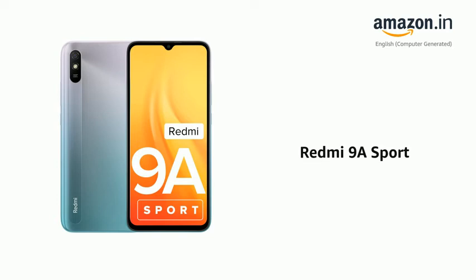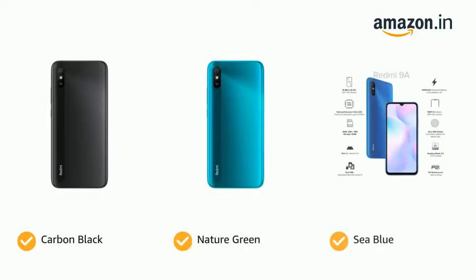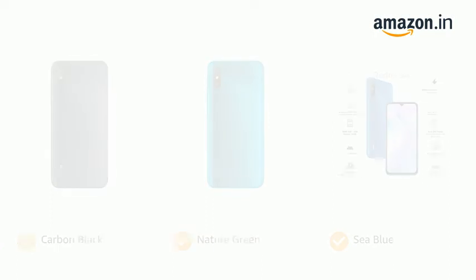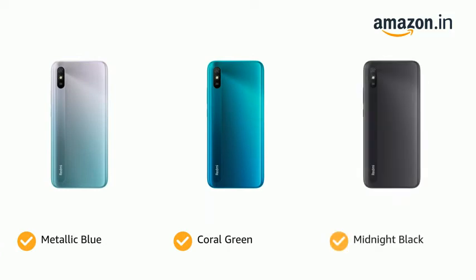Presenting the Redmi 9A Sport. The phone comes in color options of Carbon Black, Nature Green and Sea Blue, Metallic Blue, Coral Green and Midnight Black.